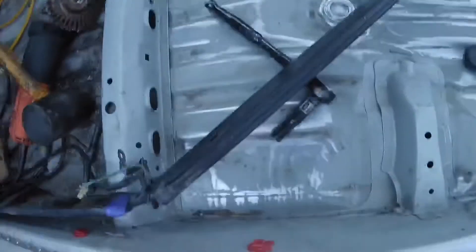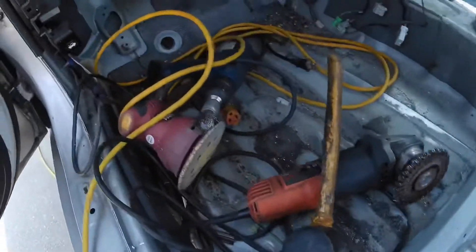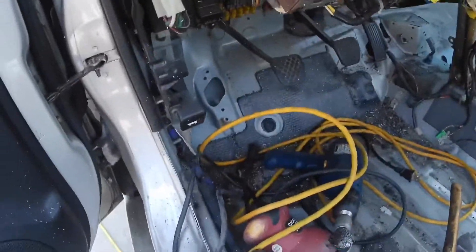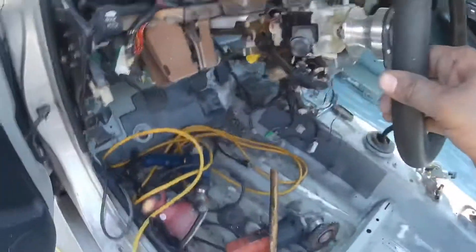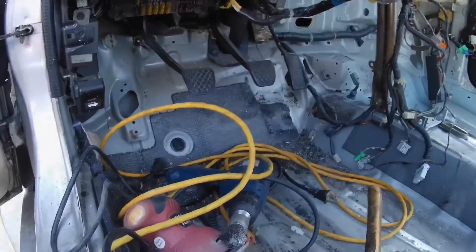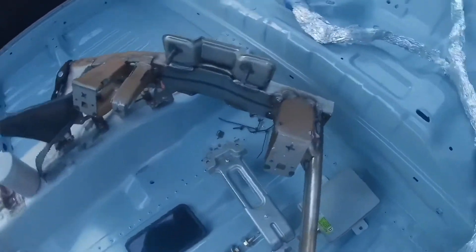Right now I have this section marked out on the bottom. I'm going to drill those and rivet all this stuff. Then I'll move on to cleaning this section up here, which is going to be a little more difficult than the other side because I have the pedal assembly in the way and the steering wheel, so I won't have as much room.